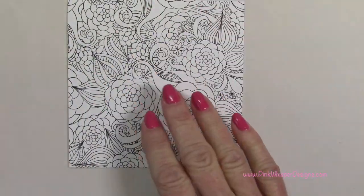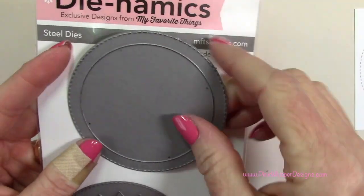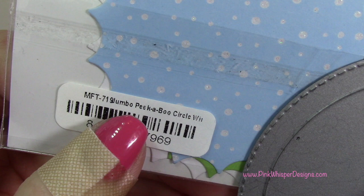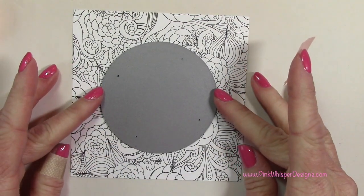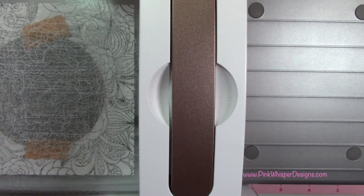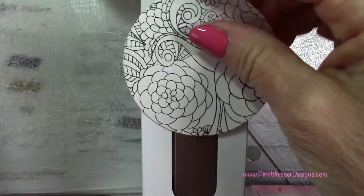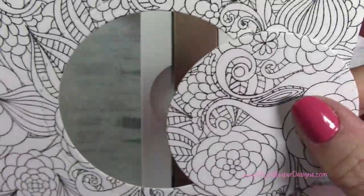Now I'm going to take the panel with the Nocturne ink and die cut it. This die set is the Jumbo Peekaboo Circle from My Favorite Things Dynamics collection, and it cuts a few different shapes — one with a scallop and one with just a stitched edge. I'm going to center it on the panel. The die will cut a stitched border on the frame and die cut the circle from the center. I'm going to save that frame for another card — but we're going to be using that circle, which has a beautiful stitched edge.